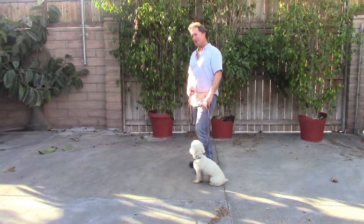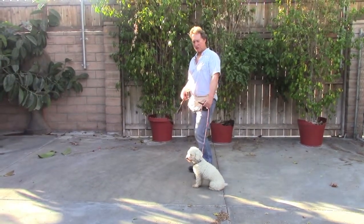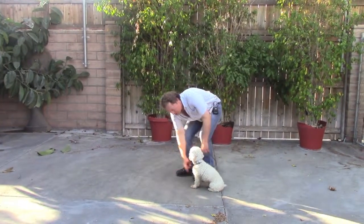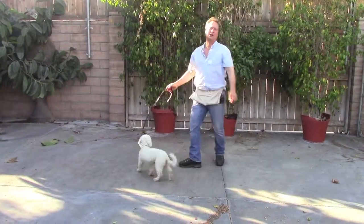When I'm going to release him to be free — let's say I've been walking him — I'm going to have him sit first like this, and then I'm going to pat his chest and say, 'Go!' And now he's on free time.